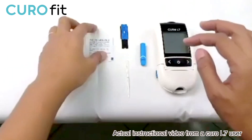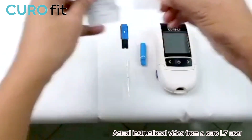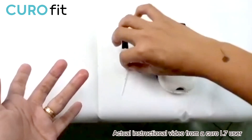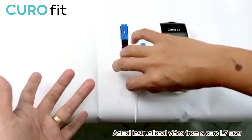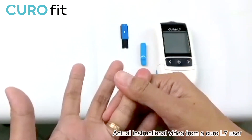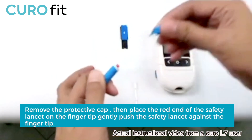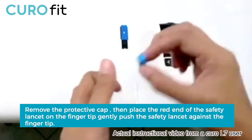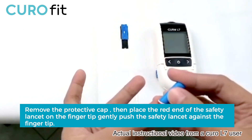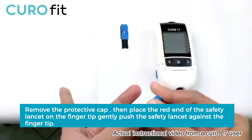Now let me sanitize my finger first to make sure that there's no residue left. Then place the capillary tube at the edge of the table with the hole exposed. Gently massage your finger. I'm using the safety set to draw blood from my finger. Remove the protective cap, then place the red end of the safety set on the fingertip.